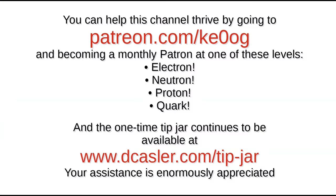Let me spend a moment on a little administrivia. You can help this channel thrive by going to patreon.com/ke0og and becoming a monthly patron at one of these levels: Electron, Neutron, Proton, or the highest — Quark. The one-time tip jar is also available at dkassler.com/tip-jar, and your assistance is enormously appreciated.